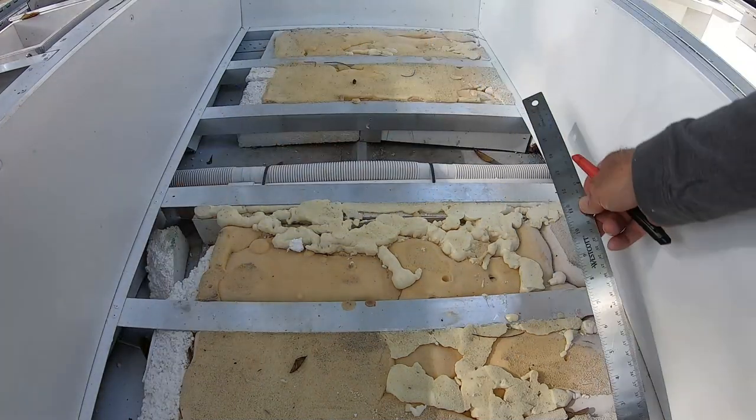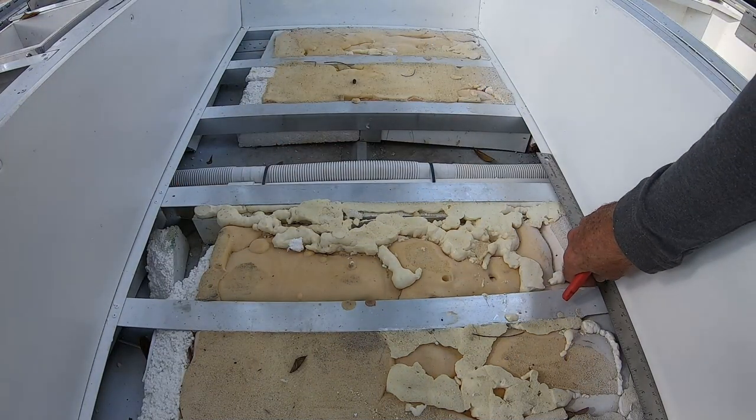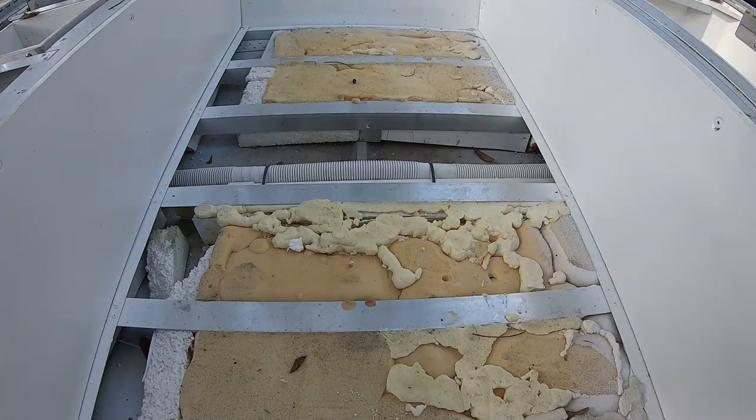So I can measure there, measure here, get my length, and I should be good to go.